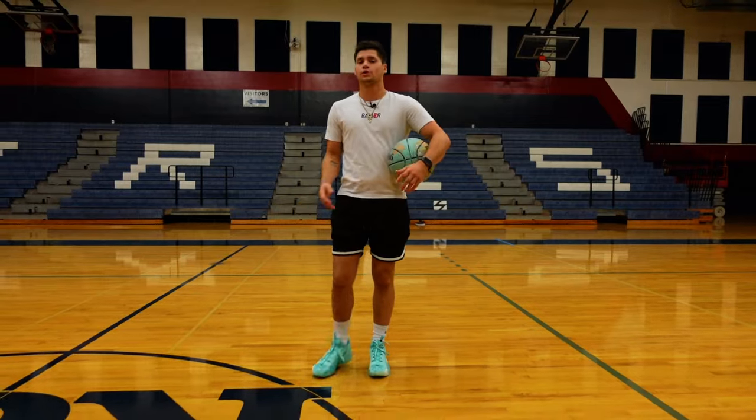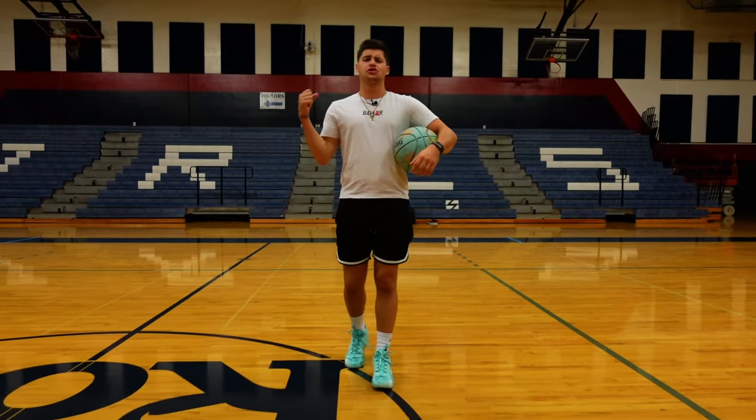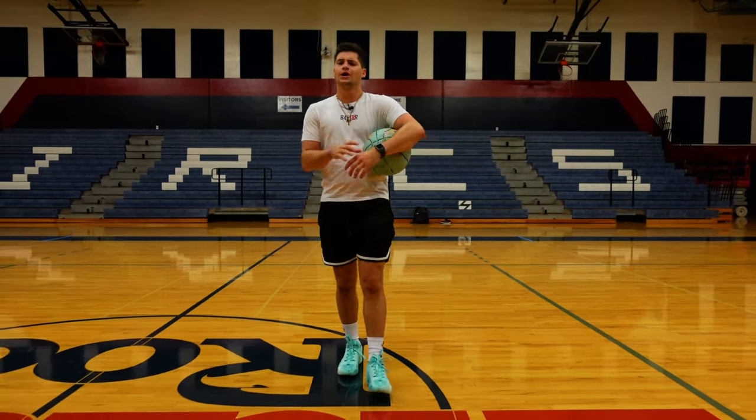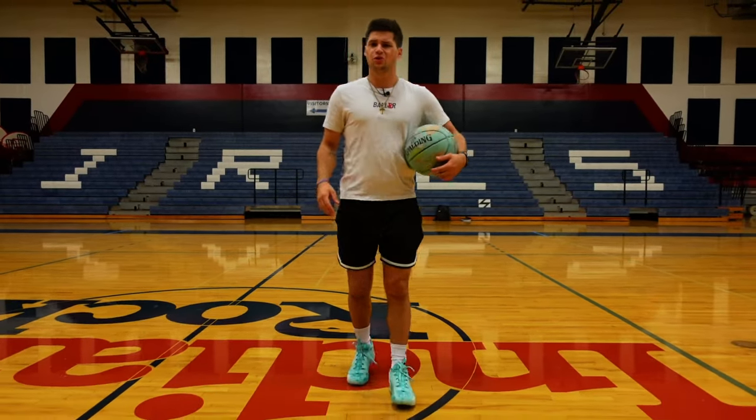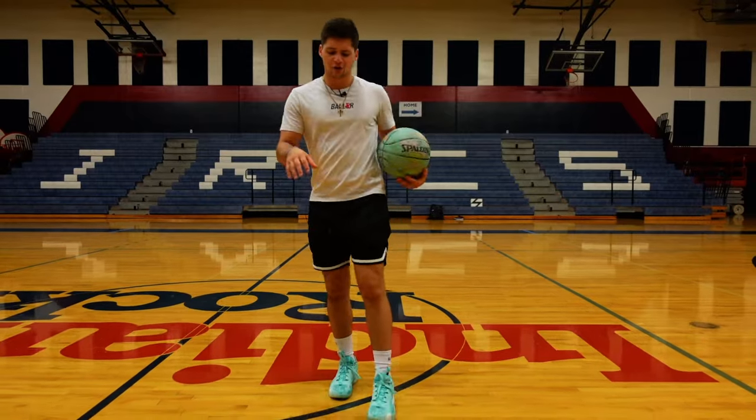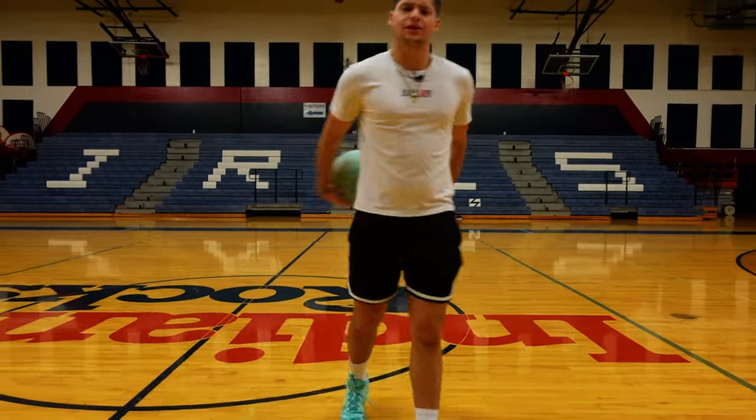The Jordan Luka 1 was one of my favorite shoes to hoop in last year — just a really well-rounded basketball shoe with no real weakness. The support was great for a low-top model. We haven't played in the Luka 2s yet, but they definitely seem like they have a little bit of a different feel. Let's get on the court and check that out.